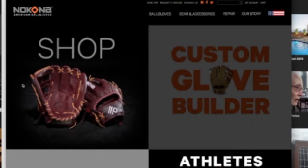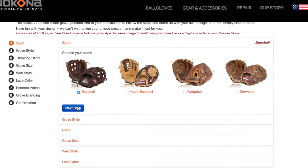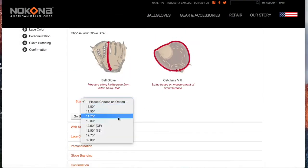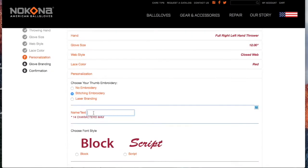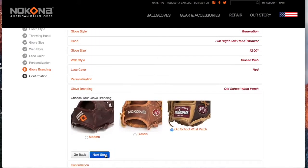Pretty soon we're going to have what's called a custom glove builder. That will allow you, as you make the choices, to see the glove appearing on the screen — and I'm afraid when that happens, I'm going to want to make a bunch of them.